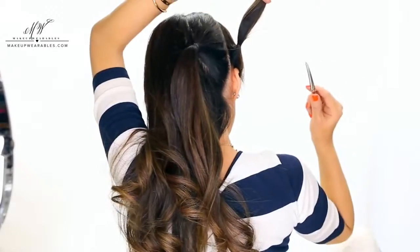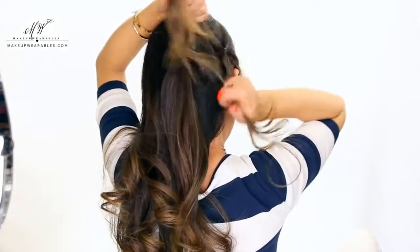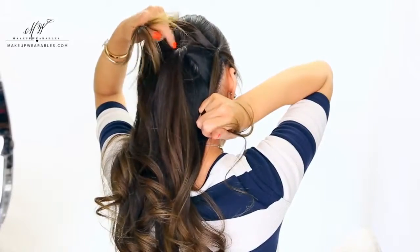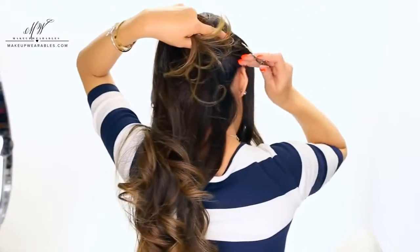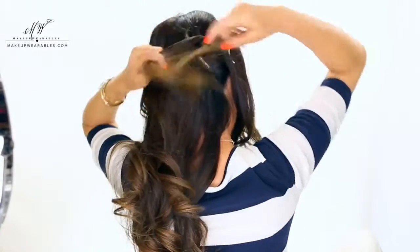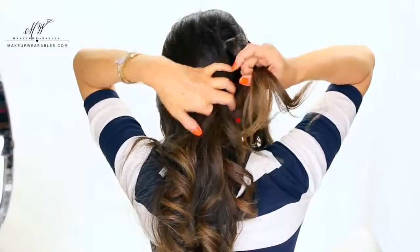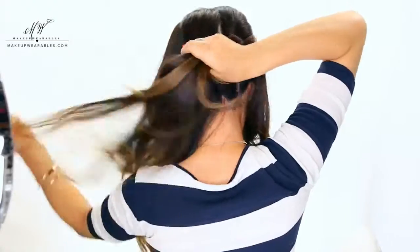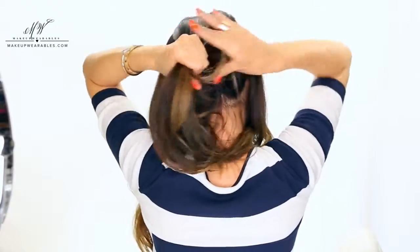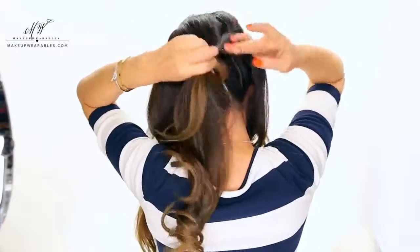Clip the top ponytail and split it in half so you can pull the side ponytail through it. Now we're going to add a big chunky section to the hair that we split to make another ponytail. And repeat.